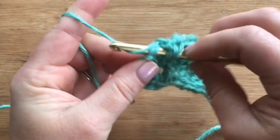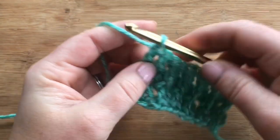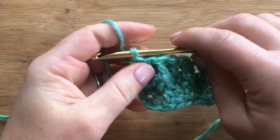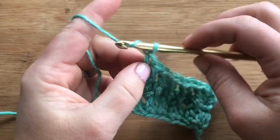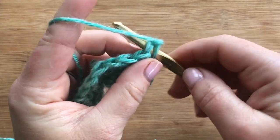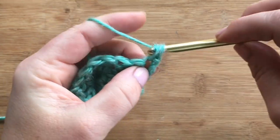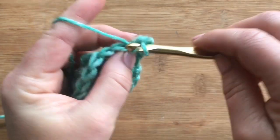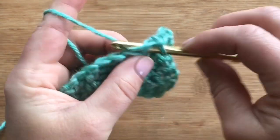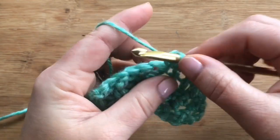Here we've completed our three rows so far: our foundation double, single crochet row, and the raised row. Chain one and turn — we're doing one more row, repeating row two, which is a single crochet row. Just single crochet across the entire row, one in each stitch.